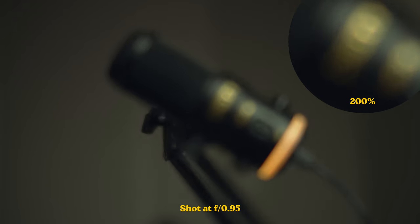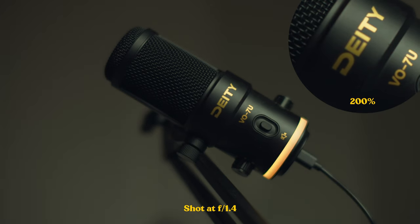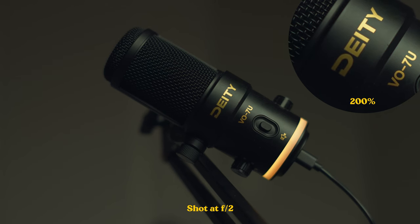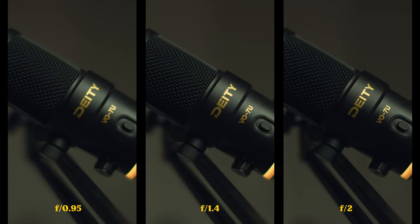That's it for specs — let's talk performance. How sharp is this lens at f0.95? Focusing on the Deity logo, it's super soft, but the overall image is soft and pleasing — this is the dreamy vibe we're looking for. Bringing it up to f1.4, the character is still there and focus is still a little soft. Stopping down to f2 or f2.8, the image is sharper, and where we're focusing on the Deity logo it's nice and sharp. The chromatic aberration and fringing is now gone.